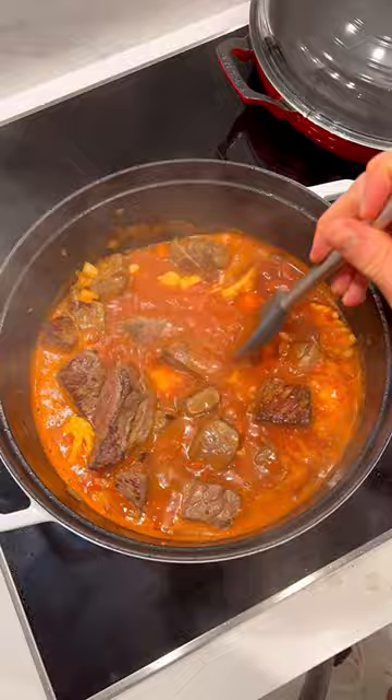Add the beef back and we're gonna pop this into the oven. We're gonna let it go for about two hours at 340 degrees Fahrenheit.